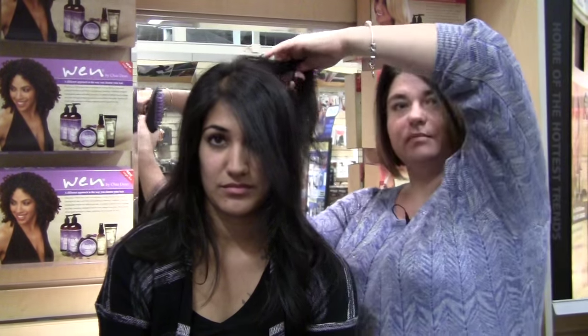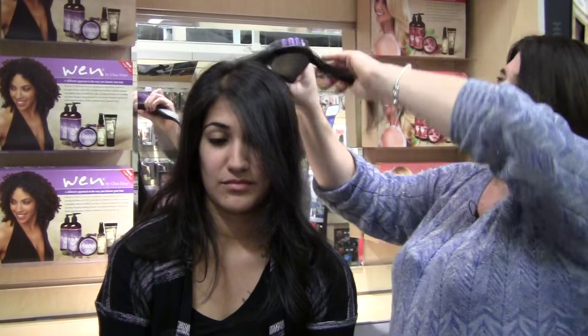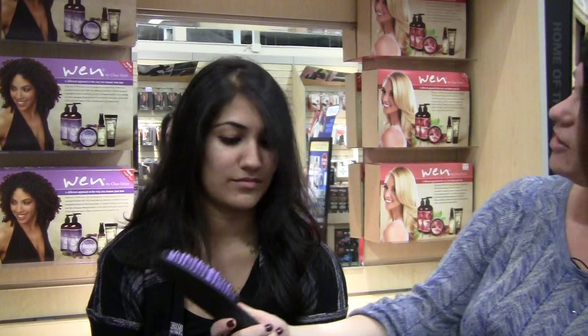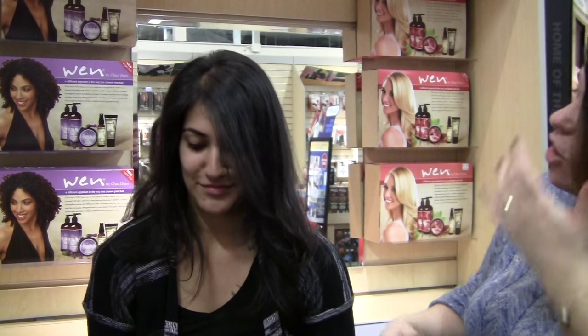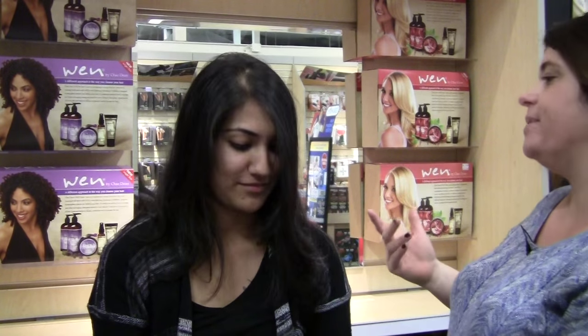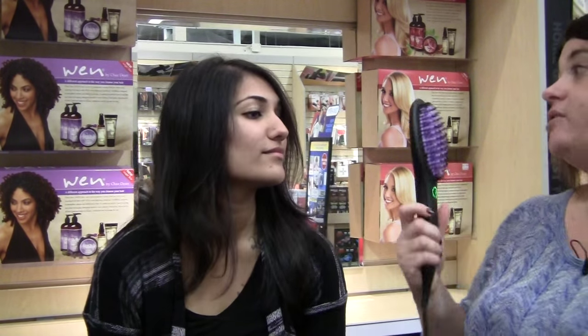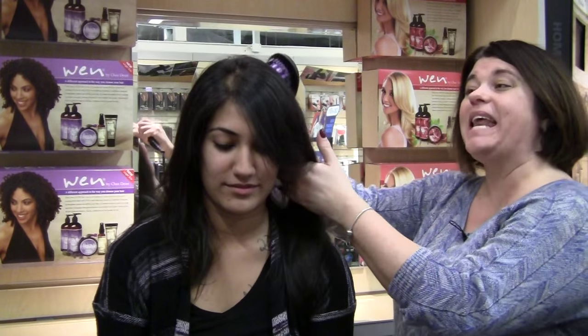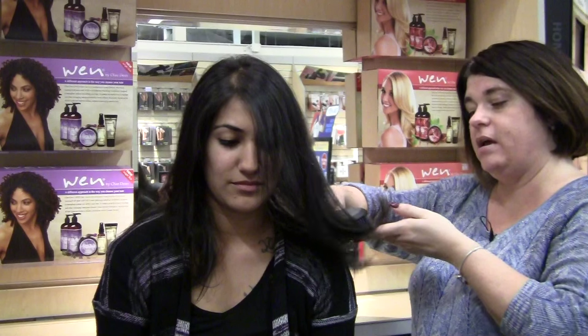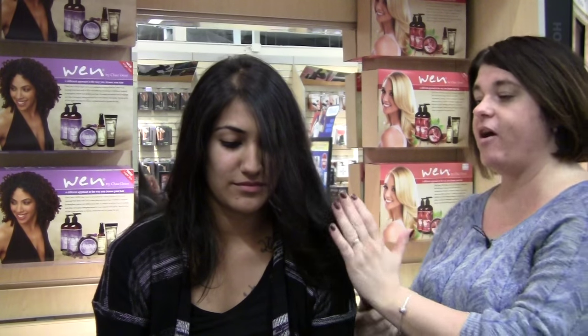When you give the customer the Daphne brush to use, what do they often do with it? A lot of the time they just use it and brush their hair quickly. You would just brush your hair — like that. And what happens is you're not getting proper heat transference and it's not doing anything to your hair. By doing it slowly, with care, and in sections, you're going to get the look that you need.